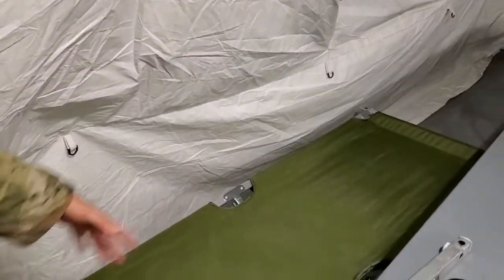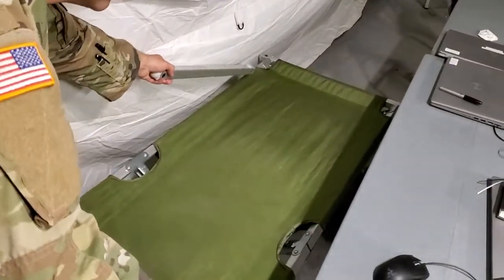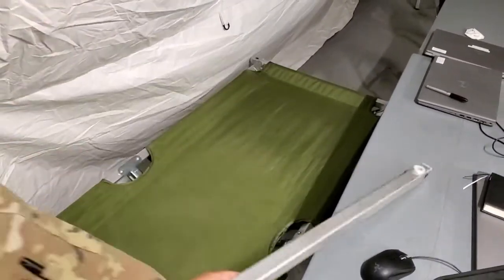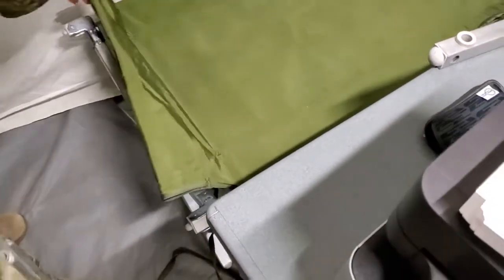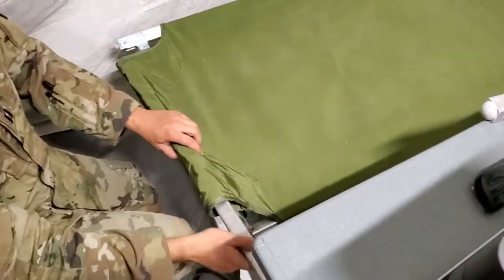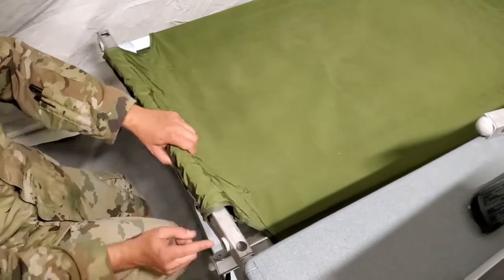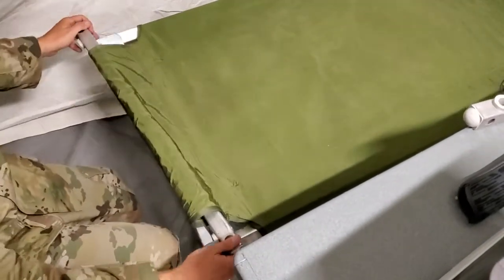When you're setting up your cot and you already have the other bar in the end, and it went in really nice, now this bar won't go in. You only can get one side in like this. One thing you can do is don't use these little parts — flip it around and use this to give you a little bit more space.